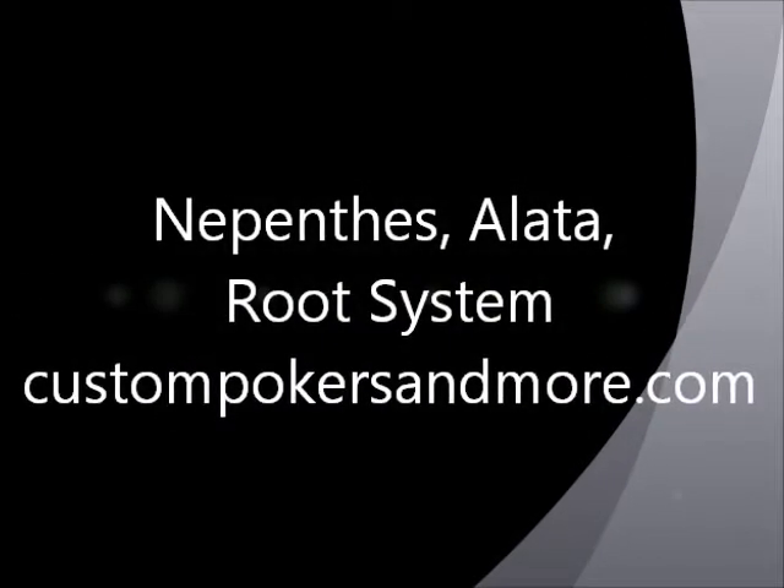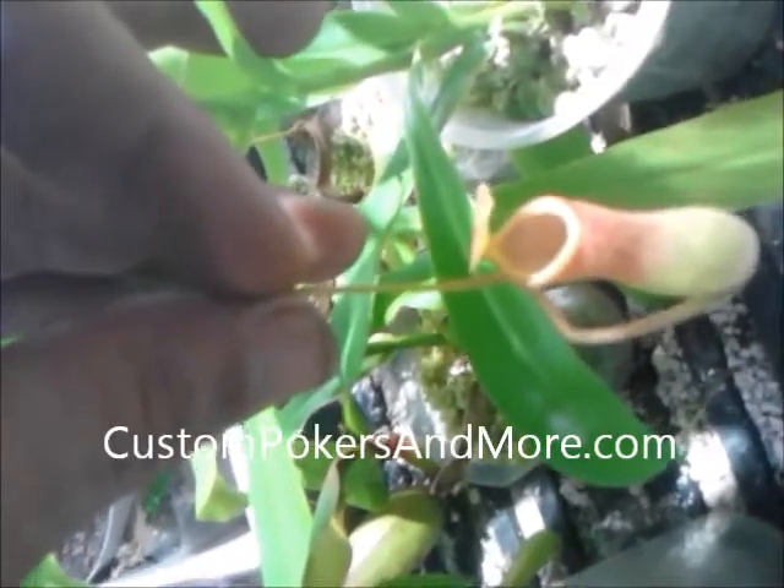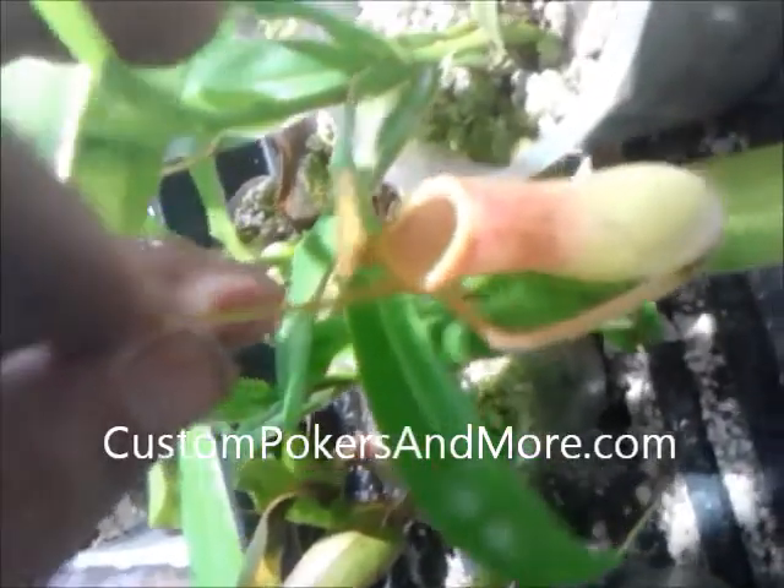Hello, this is a little picture of a Nepenthes Olata pitcher off of a pitcher plant. This is in my little indoor garden at CustomPokersAndMore.com. I'm going to show you some blackened roots, which are normal on the Nepenthes Olata pitcher plant.